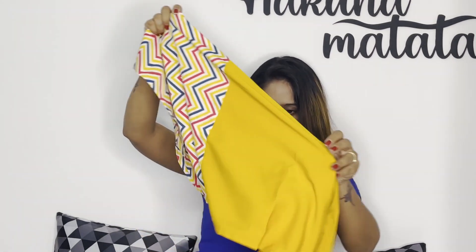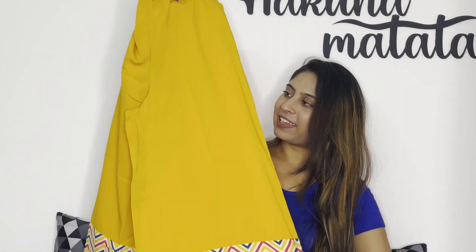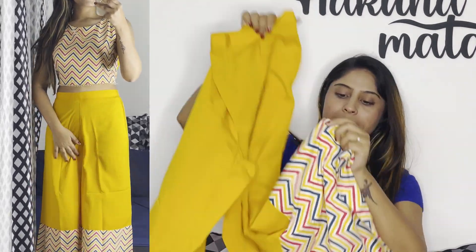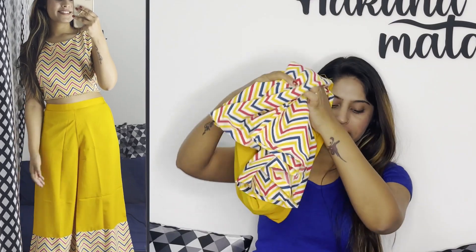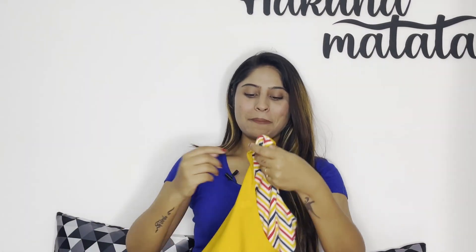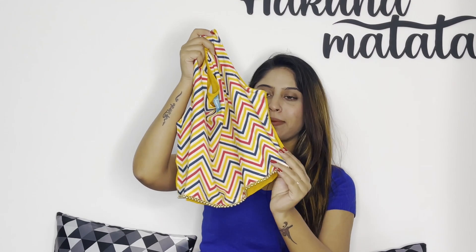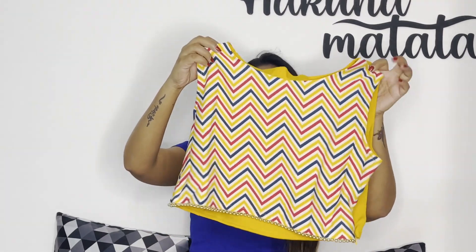So this is a top, and this is a plazo in S size — a very beautiful print. It is in crepe material. Underneath it is a very beautiful design which looks really cute. It is half sleeve, which looks really beautiful.